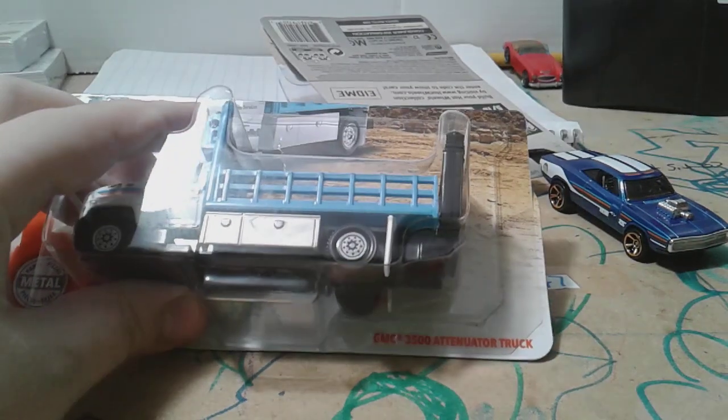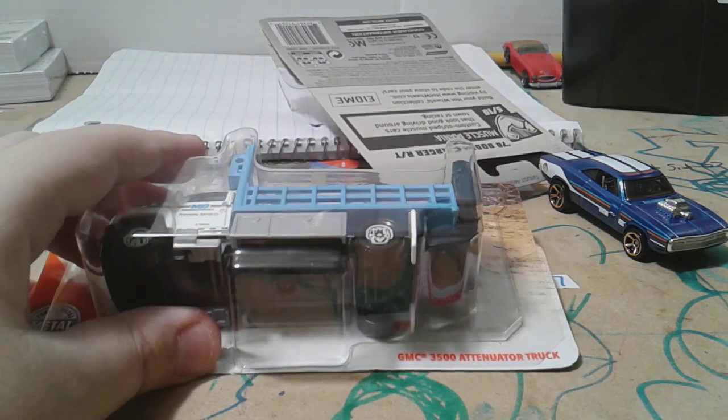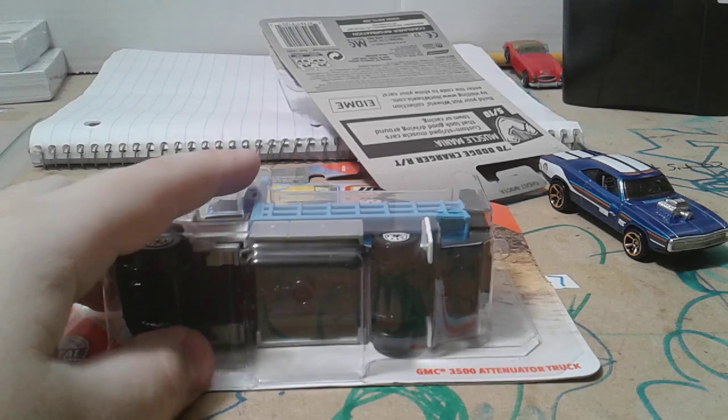And here we are now — got the GMC three-five-hundred. Let's turn the tour truck, if I even pronounce that right.